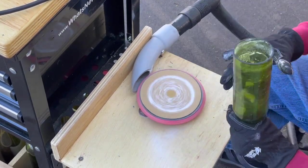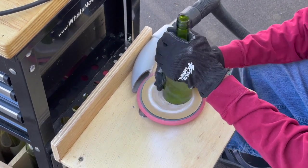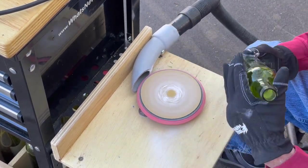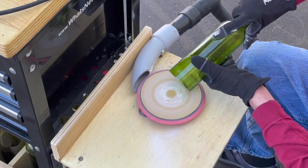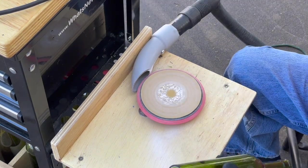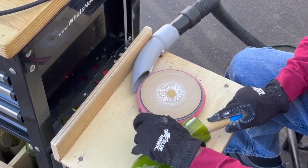It's easy to work with bottles that have been cut and sanded properly — they're ready for whatever your craft project is going to be. In today's project we're actually using a clear wine bottle and we're making a chime and a bottle candle.